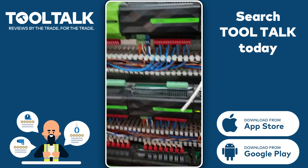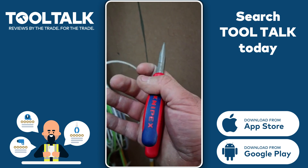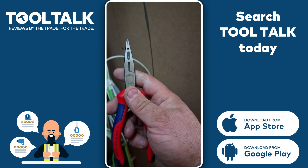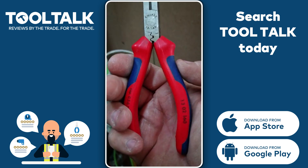Hello, Peter here from LittleSmartHomes. I'm doing a tool talk review on the Knipex pliers, cable strippers, cable cutters, bootlace crimps, and crimping tool.